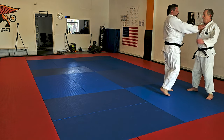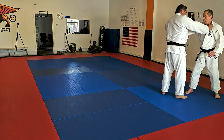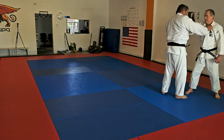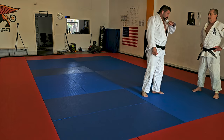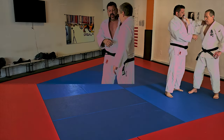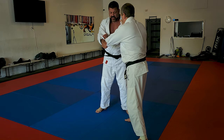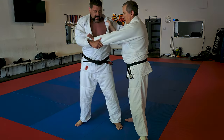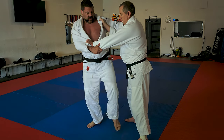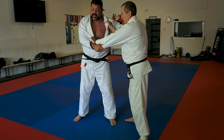When you fight opposite grips or the same side, it's about opening and closing the angle. For example, we are opposite grips — I have to step forward to create the angle to enter my throws: Uchi Mata, Harai, Osoto Gari. If he keeps this position, he is vulnerable.